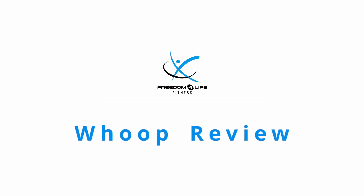You may have heard of the WHOOP and you've heard that it can benefit your health and fitness. Stick around to find out. This is Glenn with Freedom for Life Fitness and we're going to talk about the WHOOP.